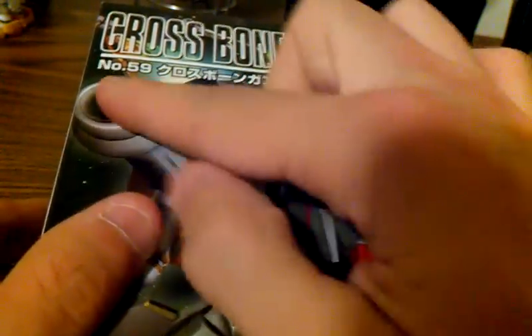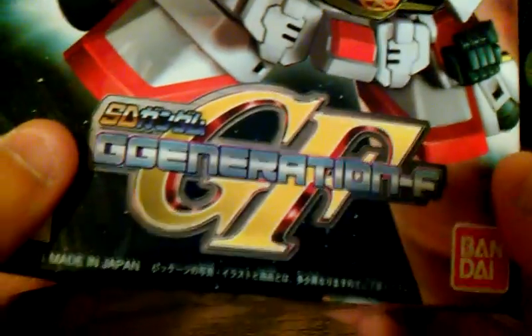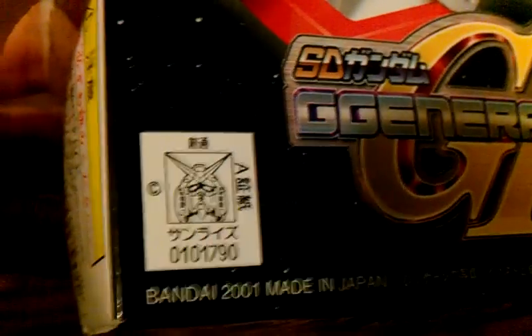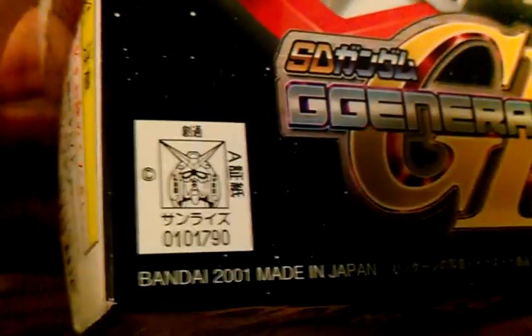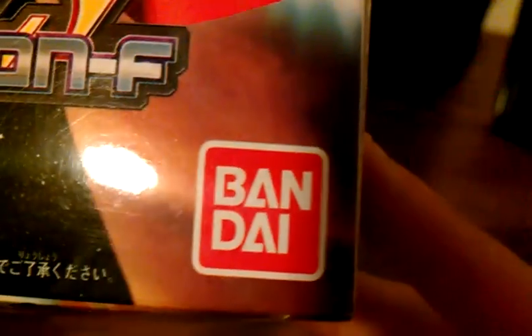Looking around the box, it says Crossbone Gundam X1, number 59. Here you can see it's from the G Generation F, which is like an SD game. There's a logo here, and this was made in 2001 in China — lots of Japanese text and Bandai of course.